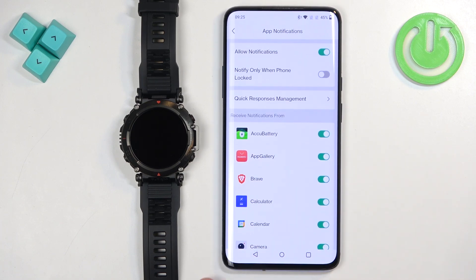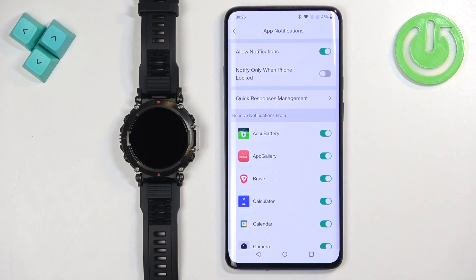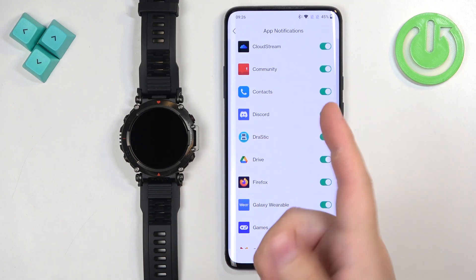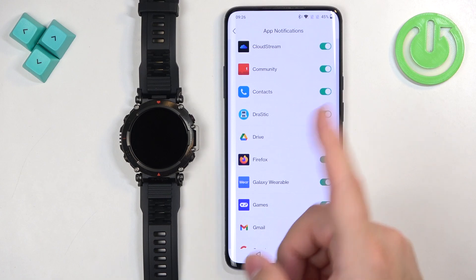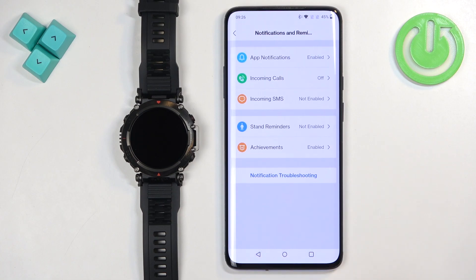Once you're done with quick responses, you'll also see a list of applications on your phone under a category called Receive Notifications From. You can turn notifications on or off for each app. For example, if you turn on notifications for Discord and receive a Discord notification on your phone, it will be forwarded to your watch. If you disable it, it won't be forwarded.